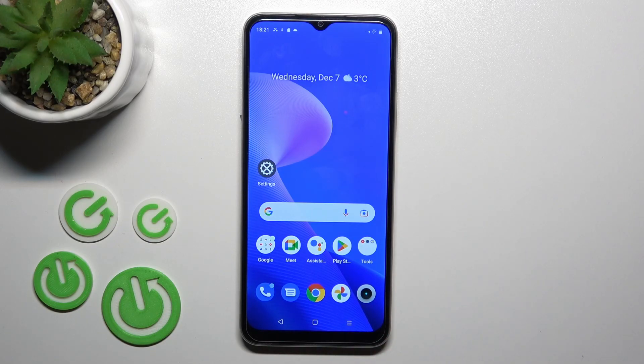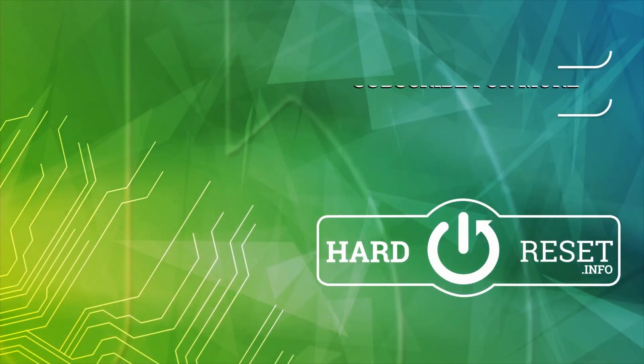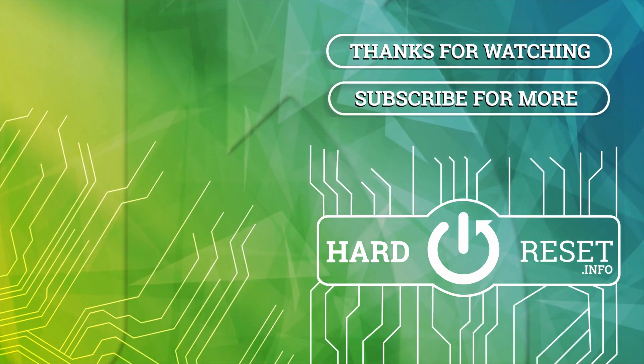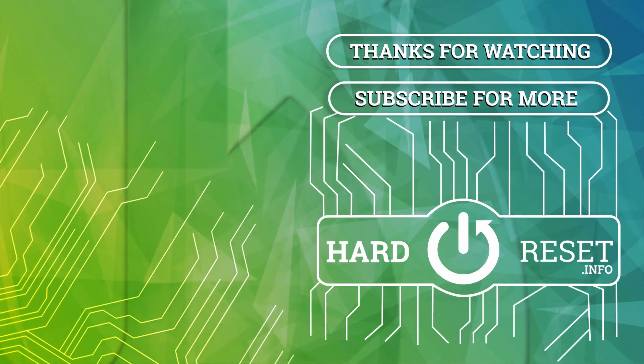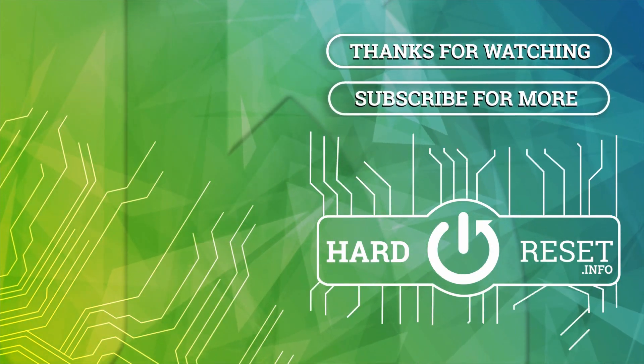So that's it. Thank you for watching, and if you find this video helpful, don't forget to leave a like, comment, and subscribe to our channel. Thank you.